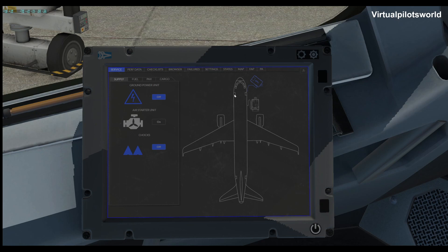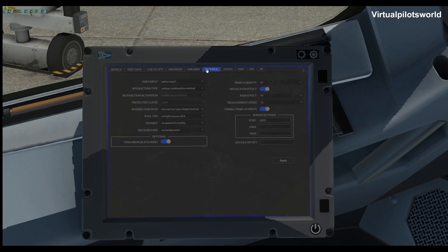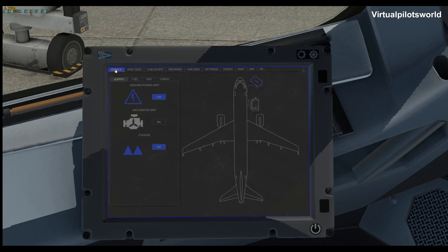For some reason I'm not getting the doors to open today — interesting. You also have an area where you can set failures up if you want that, and then your settings and so forth. We won't go into all that because you really don't need all that just to start the airplane. So let's go back up and get on with it.